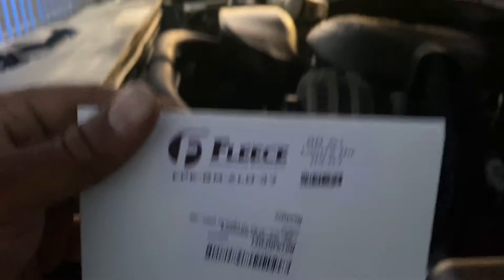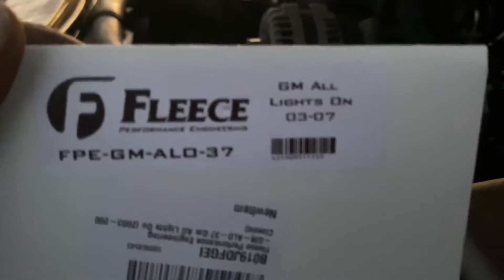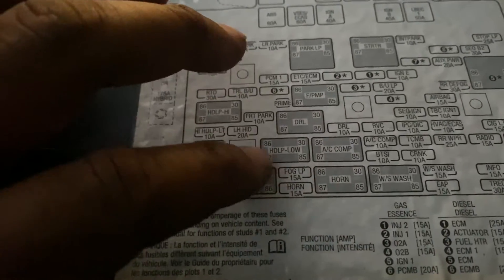This is the best mod you can get for your Silverado, Yukon, GMC Denali - only this brand. I heard all the other ones suck. As you can see what it says: GM all lights on. So what we're gonna do is go up in here and find all the relays. So if you look right here, this is for the fog lights, and this one is the high beams, these are the driving lights, and these are the low beams.